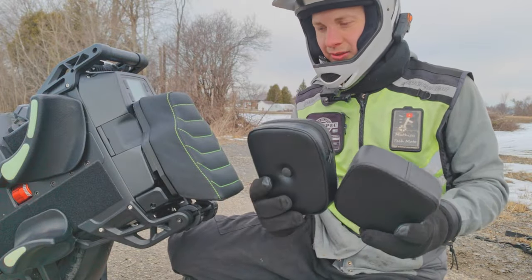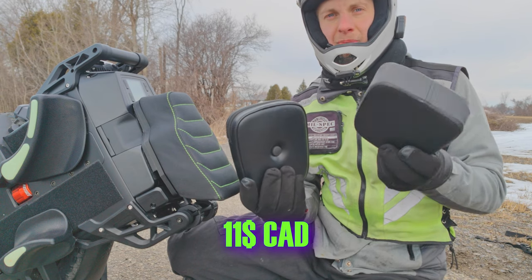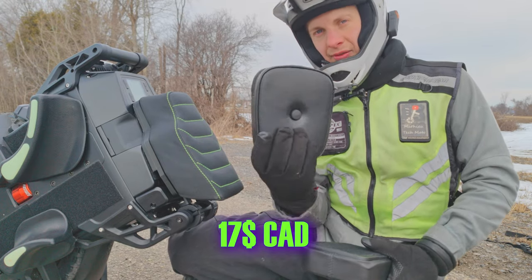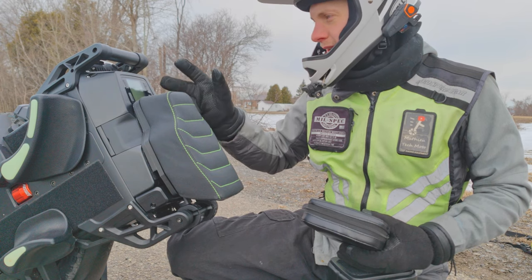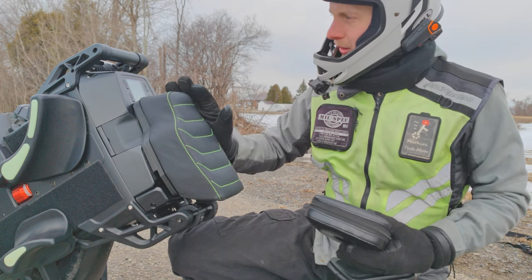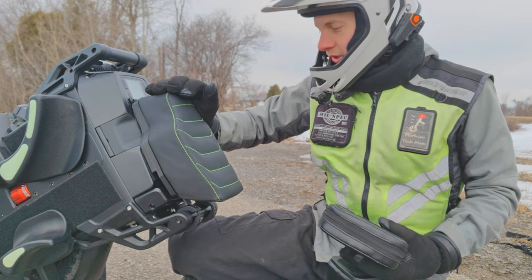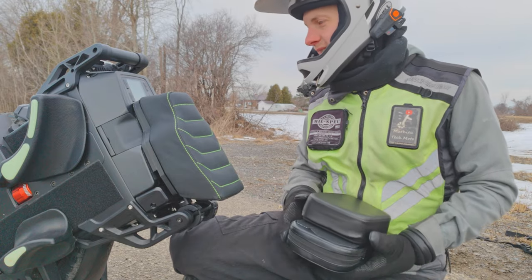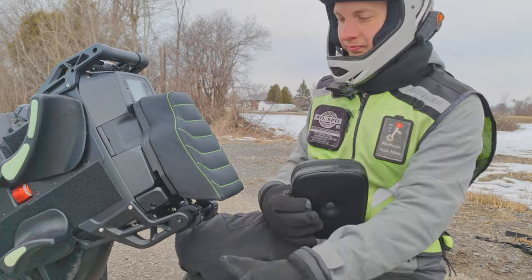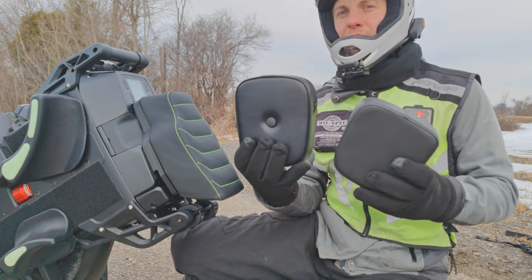Now let's talk about the price. The two AliExpress seats are $11 Canadian and $17 Canadian, shipping from China. The EUC Crazy seat I paid $280 Canadian, and when it arrived at my door I had to pay $30 more — so total $310 Canadian for this seat. That's a lot of money. It is very high quality with a lot of attention to detail. That was my first impression of many seats, I hope it helps you buy the right seat. Thank you for watching and subscribe.